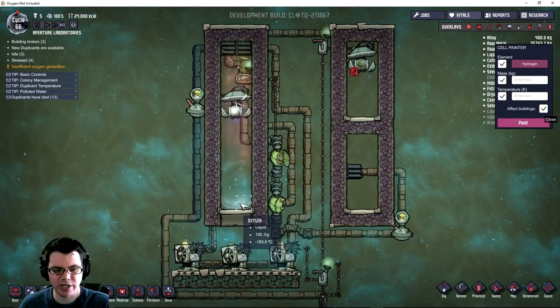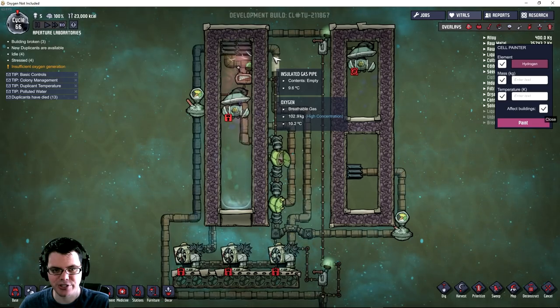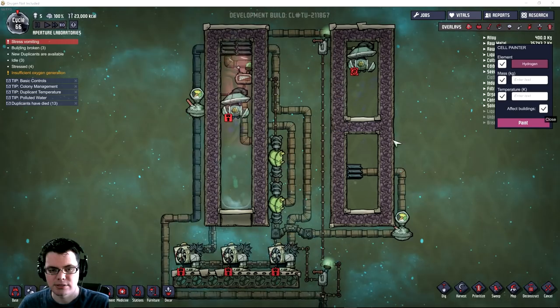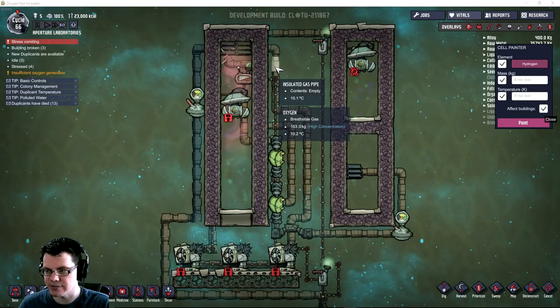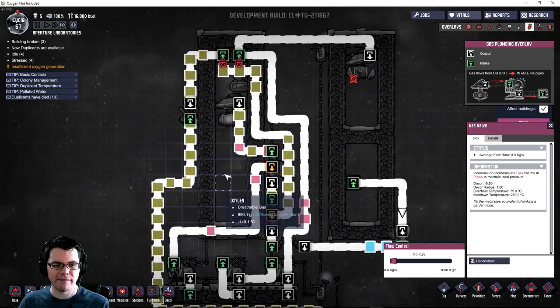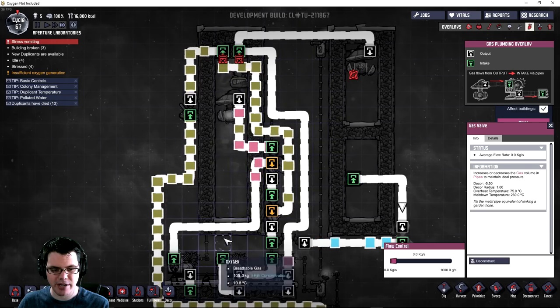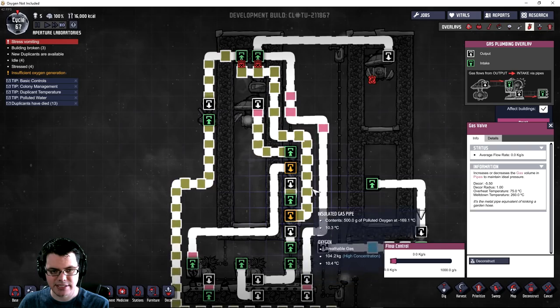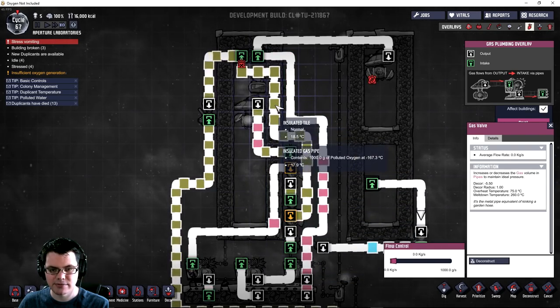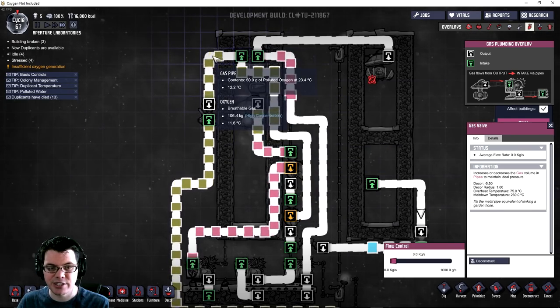We've got some nice liquid oxygen down there - quite a bit of it. What I'm afraid of is that what's in this pipe as far as hydrogen goes is going to get too cool. I'm already running dangerously close at negative 230 degrees Celsius. The system is working - polluted oxygen is entering, hydrogen is cycling around to stay cold. The gas over here is quite cool already, close to the tipping point of turning into liquid oxygen. The stuff being introduced is in small quantities - only about 50 grams.